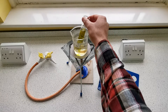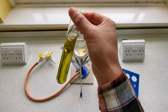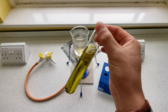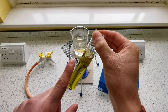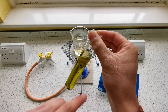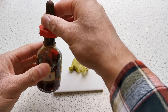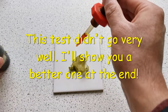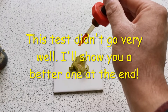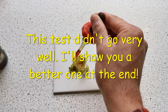As you can see, the ethanol has turned green because the chlorophyll has dissolved out of the leaf into the ethanol. I'm going to take the leaf out using the forceps and spread it on a white tile. Now we're going to take some iodine and add a few drops to the leaf. If starch is present, we should see the iodine turn blue-black.